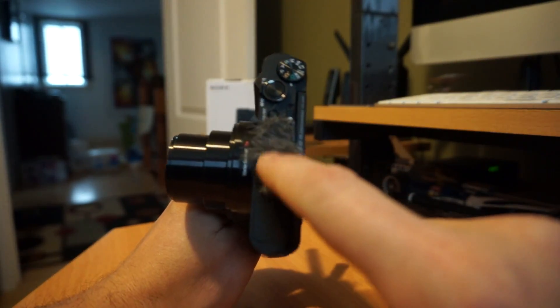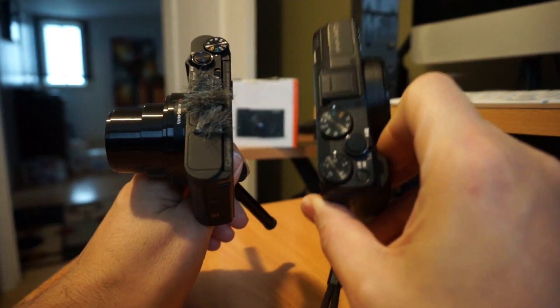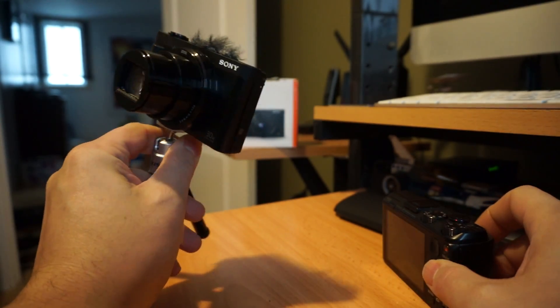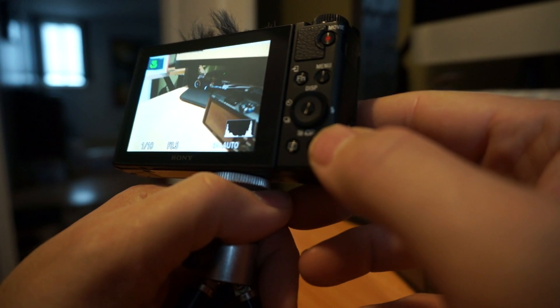The only mod I've done to this camera is adding some microphone muffles — which I should do to my old ones as well. Since I'm going to be keeping the HX50 and selling the HX80, I just wanted to show you what it's like. Physical controls are all very good.